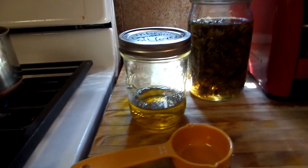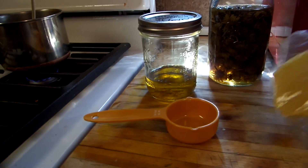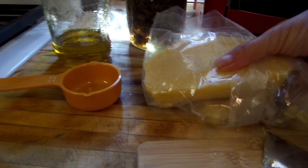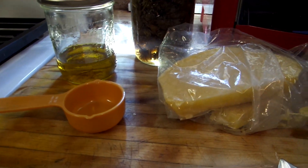What I did was one cup of dandelion infused oil and a half a cup of rendered beeswax. You can go to Michael's and buy it also, but I happen to have my own.